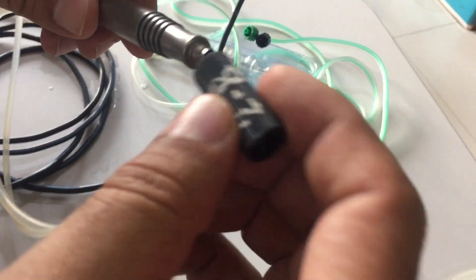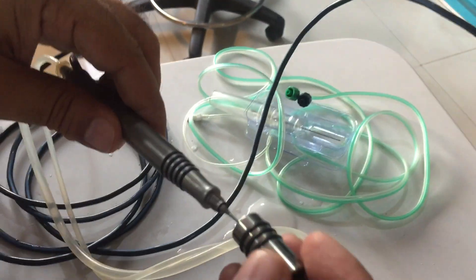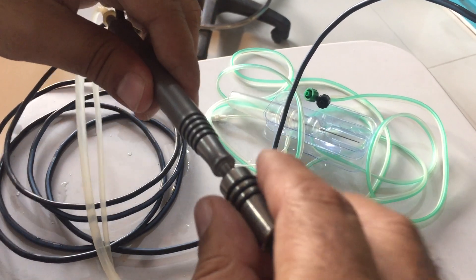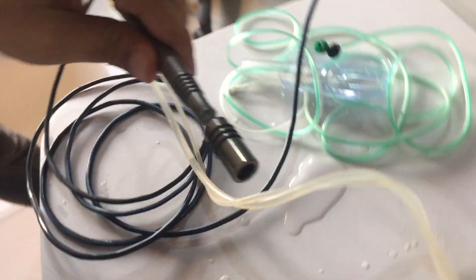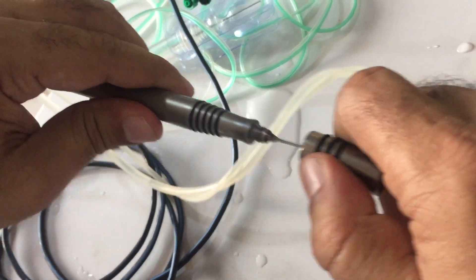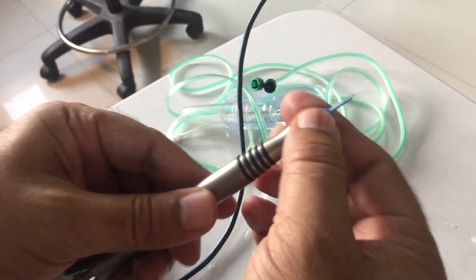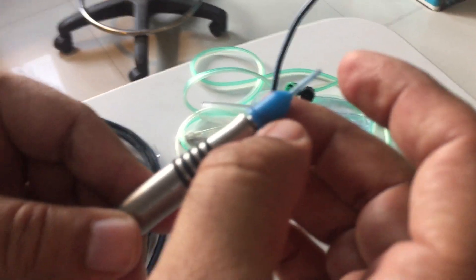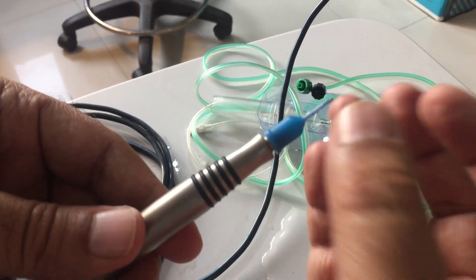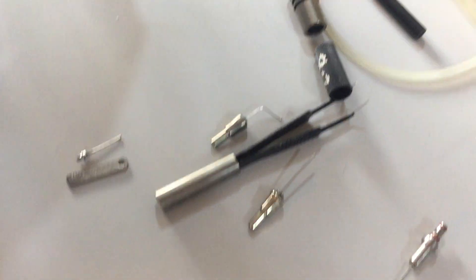You mount the tip on the FECO handpiece and tighten it with the regular key — you press it like this and then mount it. Two forces are applied: one in this way and the other in this way. After mounting the tip, you mount the sleeve on the tip. Ensure that the front broad part of the tip, about 1mm, is out from the sleeve.